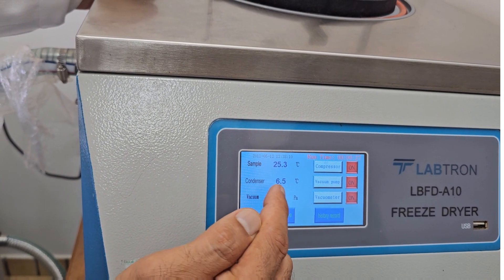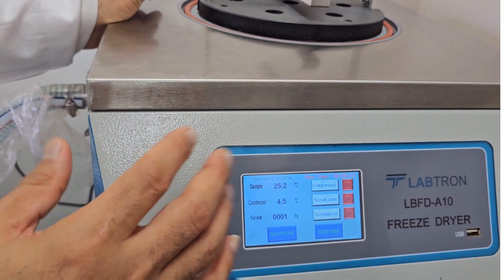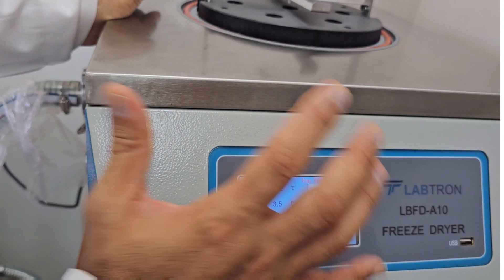So here we start reducing. Once it is zero, then we wait for three days. This is all under room temperature only.